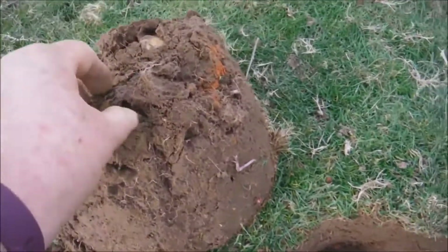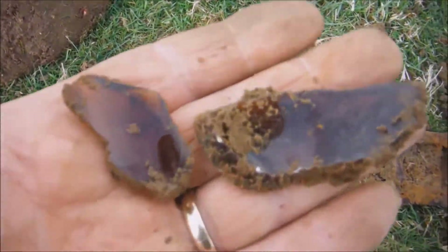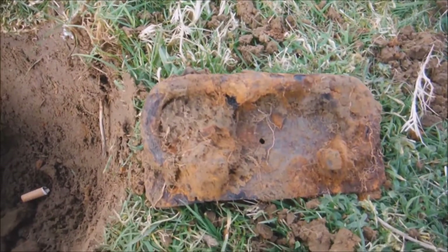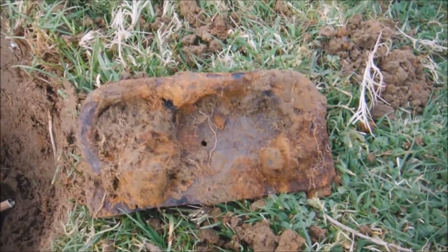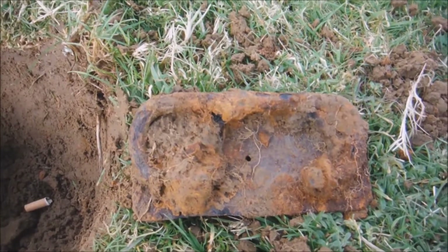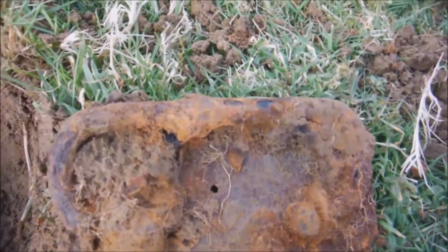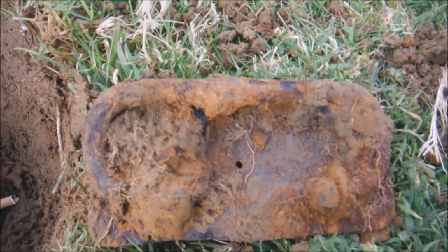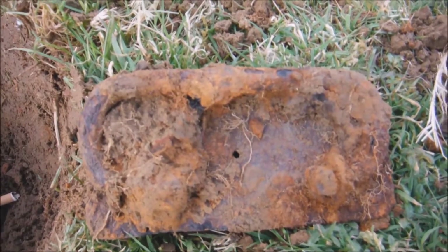Down that hole there we found brown bottle glass, and look at that big handle — is that off a treasure chest? Is the treasure down there? No, just a fag butt — and it's not mine. There we go, on to the next one.